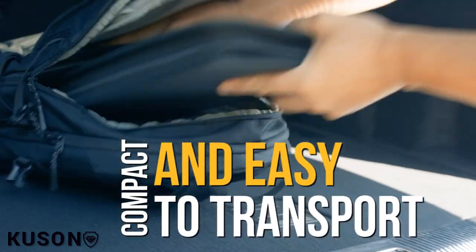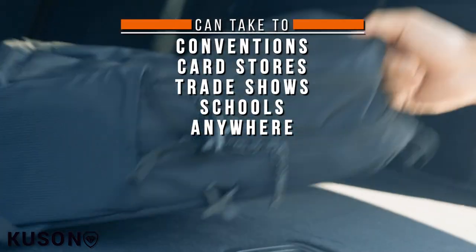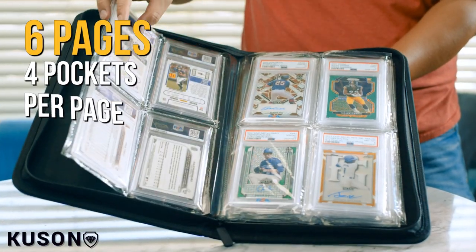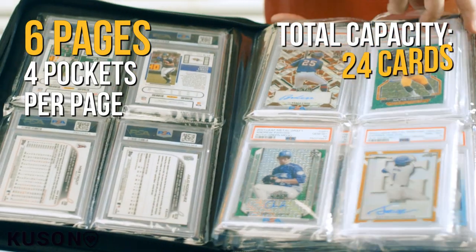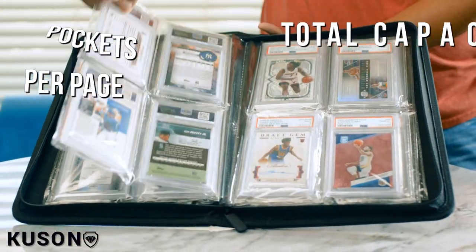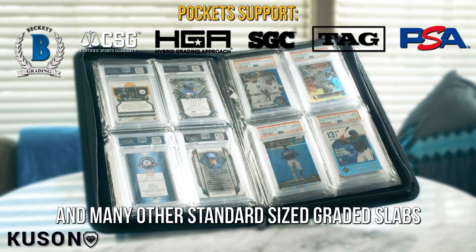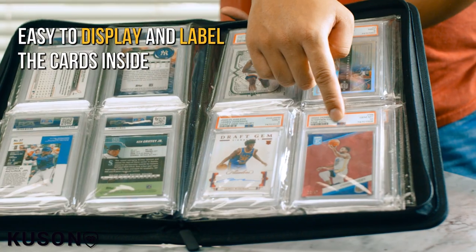Our sleek, slim, and compact binder effortlessly slips into your backpack, becoming the ideal companion for collectors on the go. Glide through your collection with ease — whether you're at a convention impressing fellow collectors, or simply sharing the joy of your cards with others.